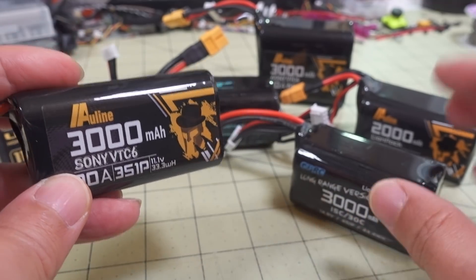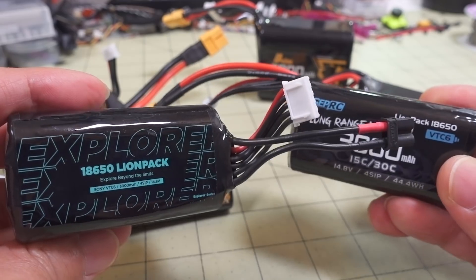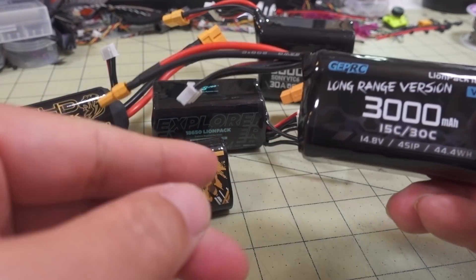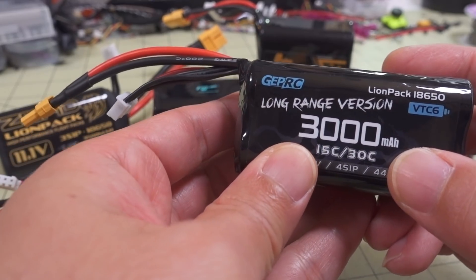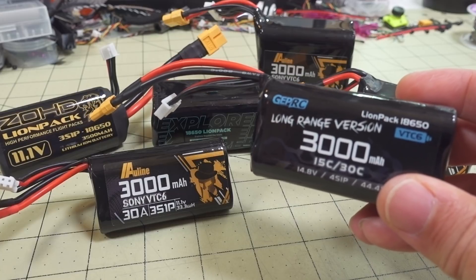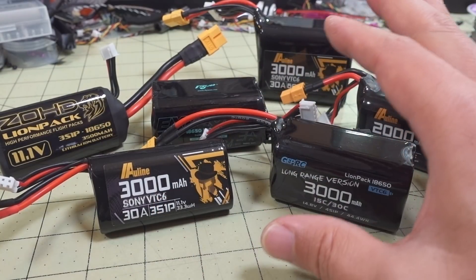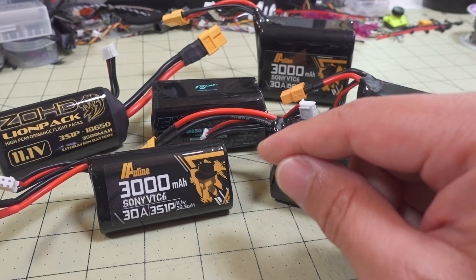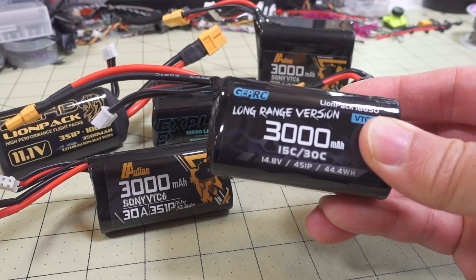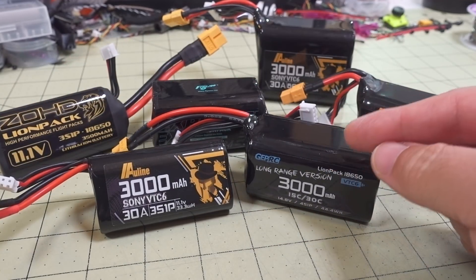Generally speaking, I think they're all going to perform similarly. I did testing with these and performance is virtually identical in terms of current draw and capacity. Now the advertised capacity is 3,000 milliamp hours, but I wasn't really getting quite that much - I was getting around 2,850 to 2,875 on these. There's going to be some variation between packs - not every pack is going to be exactly the same. You may buy this exact same GepRC pack and get a much better capacity, maybe 3,100 milliamp hours. But on average I'd say you're going to get around that or maybe a little bit less.